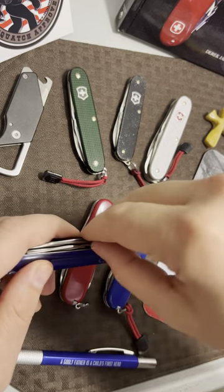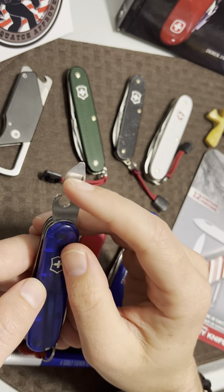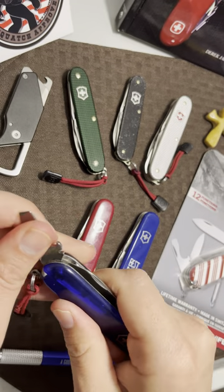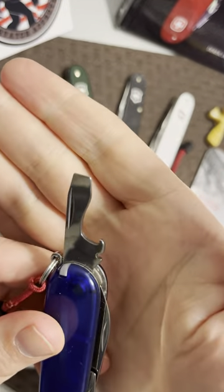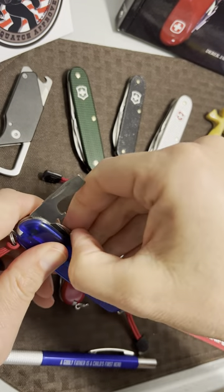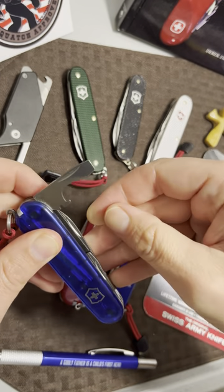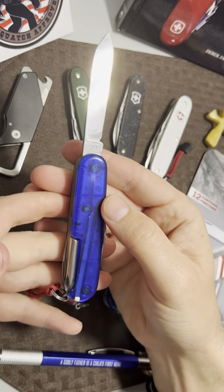Using the blue model here — they all have the same tools, just different scales. You have a small flathead screwdriver and a can opener, plus a larger flathead screwdriver with a bottle opener that also doubles as a wire stripper. If the wire is fat enough, you can put it in the hole and pull it through to strip it. If not, you can use the half-stop position: rest the blade on the wire, pull it through, and it will strip it that way too — so there are actually two different methods.